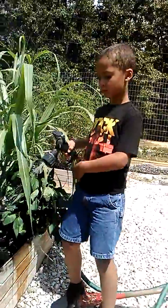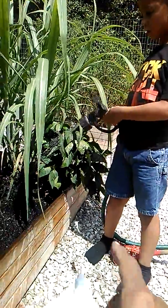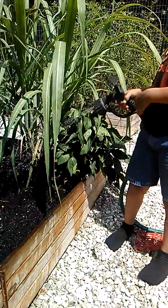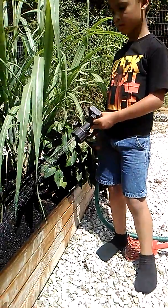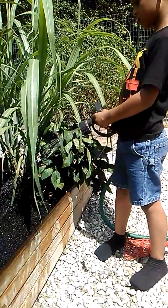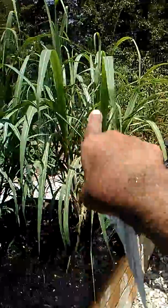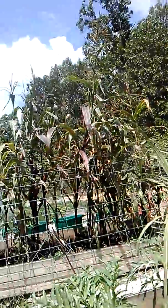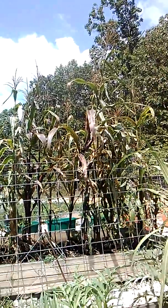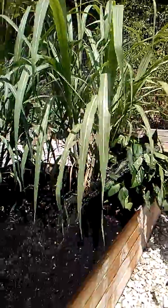You're doing an awesome job, Noah. Can you tell everyone what that plant is to your right? The small one in the corner? This is kale. No, that's not kale, baby. That's a type of pepper. I think that's a bell pepper, if I'm not mistaken. And what about the big green leafy things right there? It kind of looks like corn over there. See that? That's corn. But this is called sugar cane. Oh yeah, it's sugar cane.